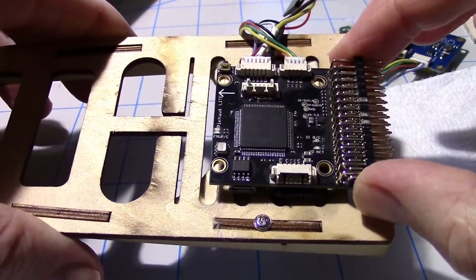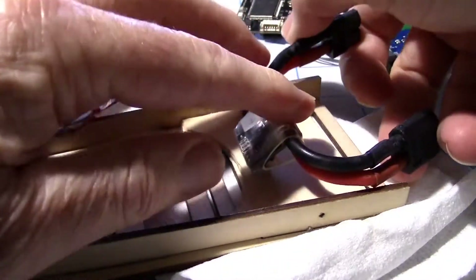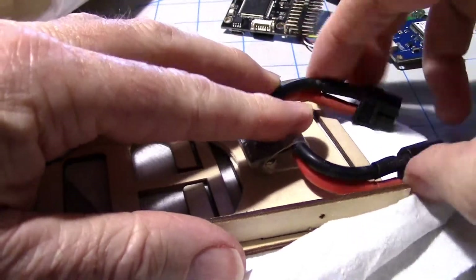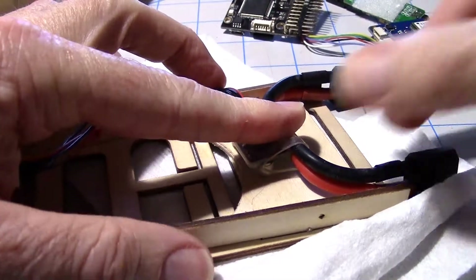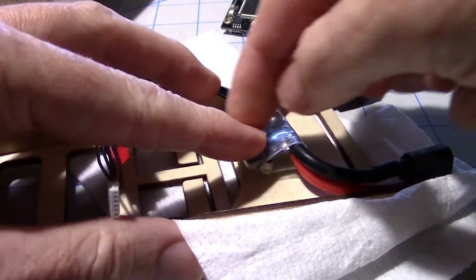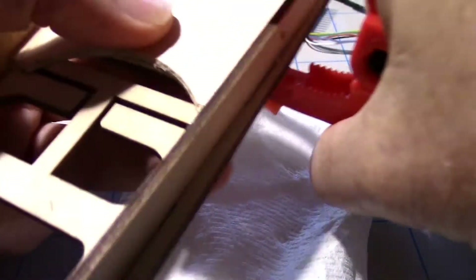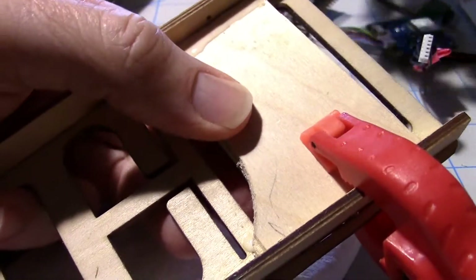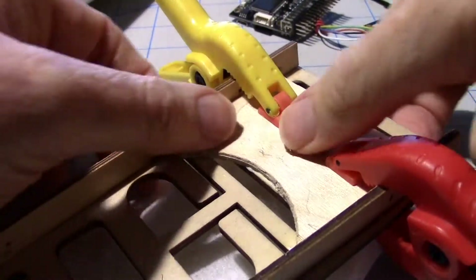I'll put it on some standoffs, and then underneath I plan on tie-wrapping the power module like that so I can plug in the ESC here and the battery here, and then this just goes to the Pixhawk Lite. I'll just put a tie wrap around that to hold it. So that'll be the power module on the bottom and the flight controller on the top. Let's go ahead and put some clamps on it and then just let it dry.